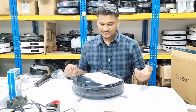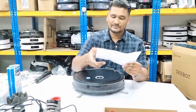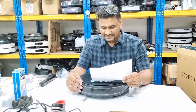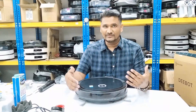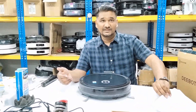Welcome to Ecovacs technical support. Today we have the Deebot U2 Pro. The customer mentioned that after running, the Deebot is giving an error saying 'please remove obstacles,' meaning there is some obstacle detected in front. The customer is asking how to remove that obstacle so the Deebot can run. This is the error the Deebot is giving in their mobile app.